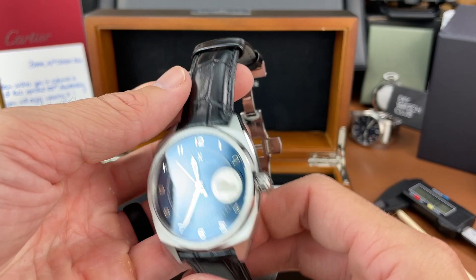Alright, there it is on my six-and-a-half-inch wrist. A little over 43 millimeter case diameter and lug-to-lug is over 50 millimeters. I do like to stay under 50 for my smaller wrist if possible — it seems like there is a little overhang with those lugs, so I don't usually like that personally. But it's not a bad looking watch, and it's quite thin at a little over 11 millimeters.